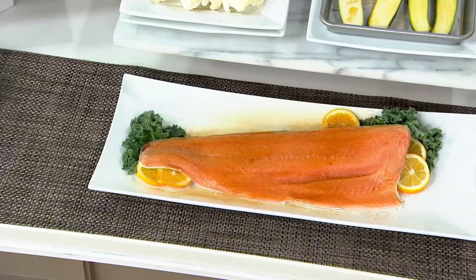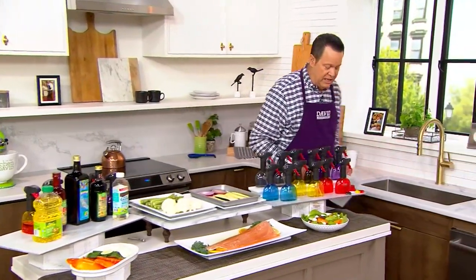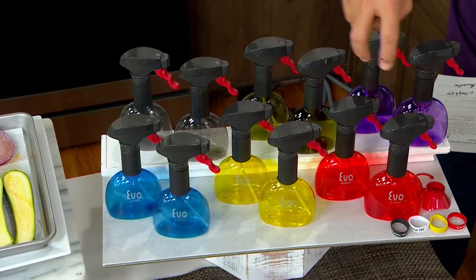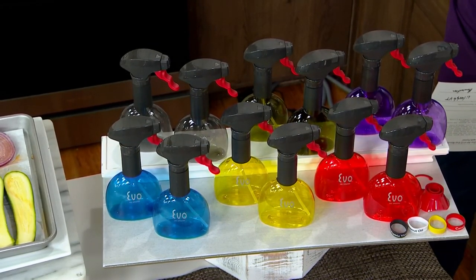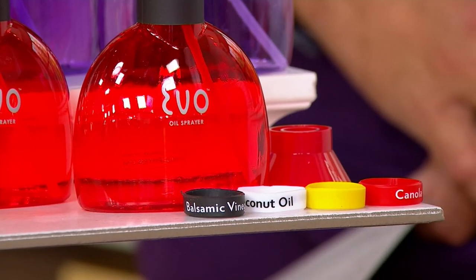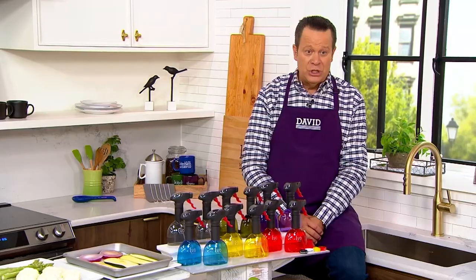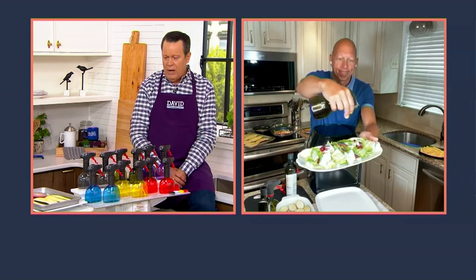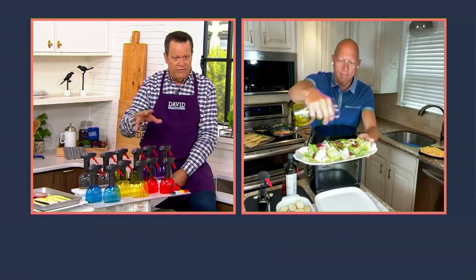Don't miss out on this — we are very busy with this item and it's always a popular choice. You may choose a set of two blue, yellow, red, purple — most limited in purple — green, or charcoal, which is most popular. You might want to pick up a couple of sets because avocado oil is a super high heat oil that can take up to 500 degrees — I use it on the grill, I use it when I sauté vegetables. Get a couple sets and fill them up with all the different things you're using on a regular basis.